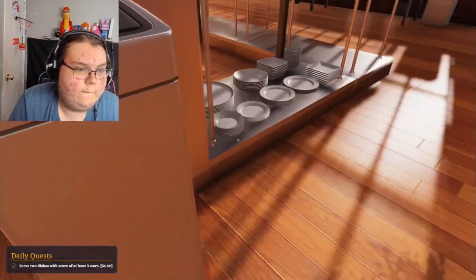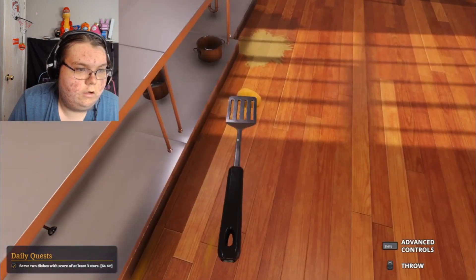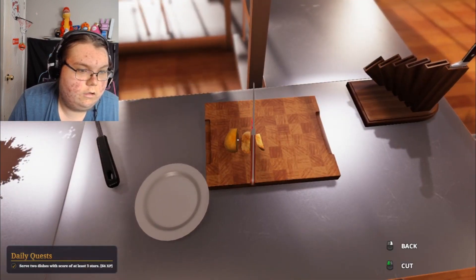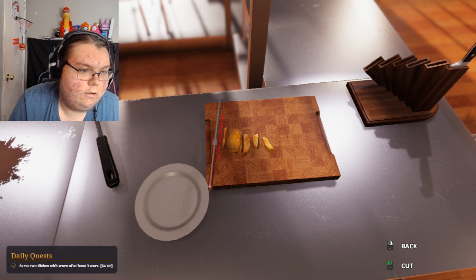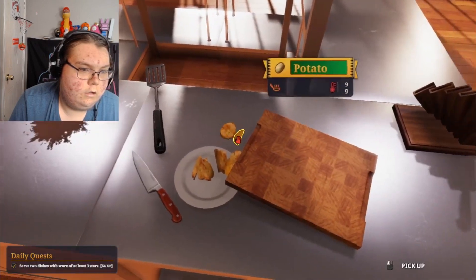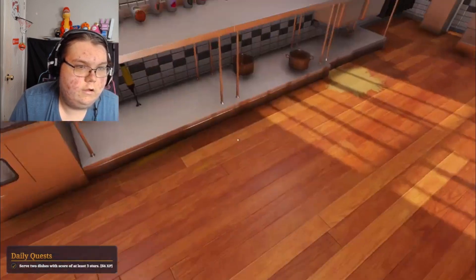They want me to cut up the potatoes too — hold up. They apparently can't do it themselves. I need to cut up the potatoes, cut them up in chunks. Here we go, make some french fries out of this — delicious french fries. There we go.